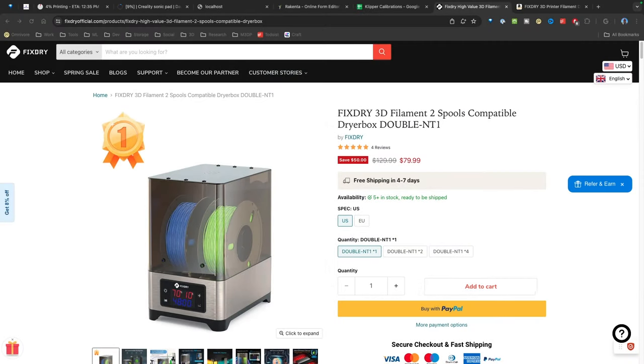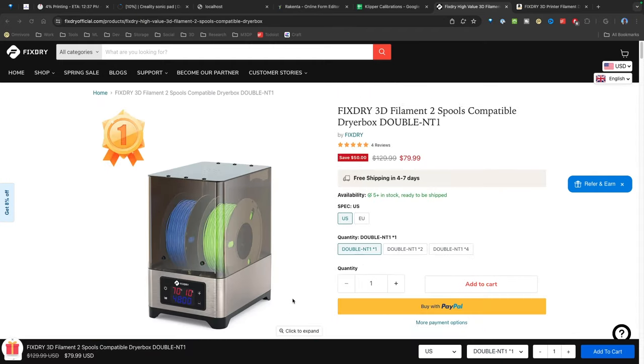This is the FixDry two-spool NT1 filament dryer. Looking at the specifications, I'm really pleased. At this point in my 3D printing career, I have multiple printers and I print a lot of PLA. Being able to dry two rolls of filament simultaneously is really important — at this point, I'd really push to buy a filament dryer that does two rolls simultaneously. This checks all the boxes for me.